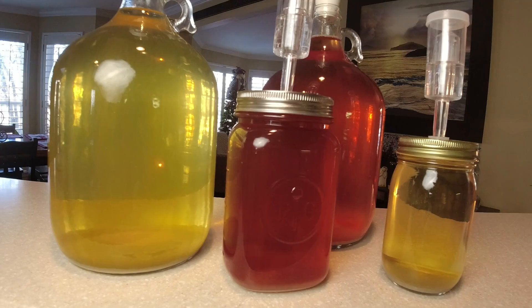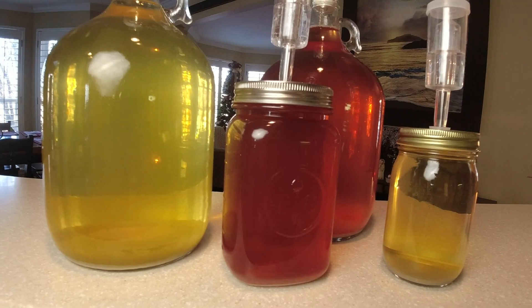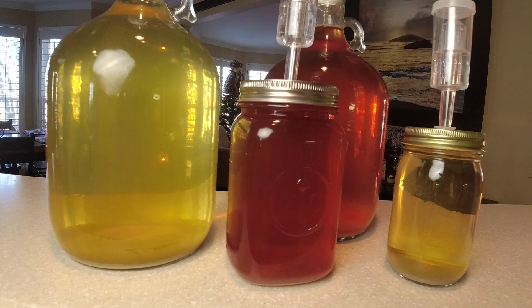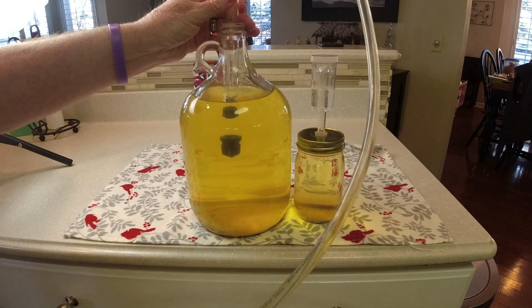I'm going to show you how to use bentonite - if you watch my other videos I swear by this. It will get all the remaining fine particles out, and I'll show you how we add that and filter this wine with bentonite. So here we go - I got the wine set up, we're going to take the airlock off. I got a bucket down below to catch the racked wine. Usually I would put this directly into another carboy but I'm running a little short on carboys so I'll use the bucket.